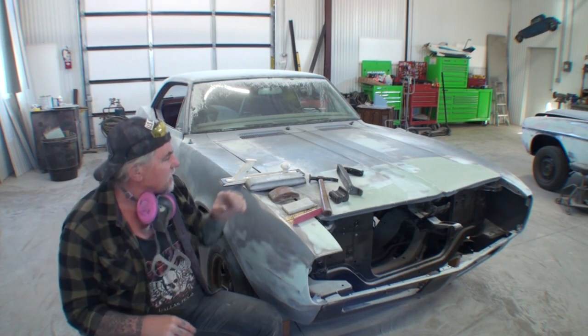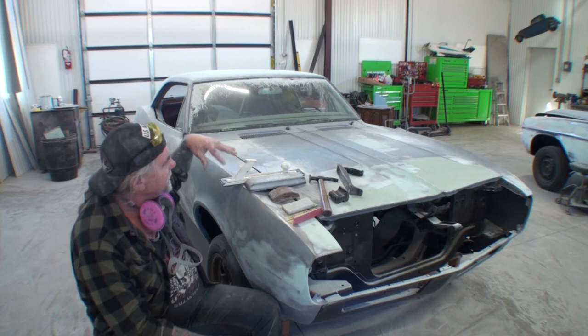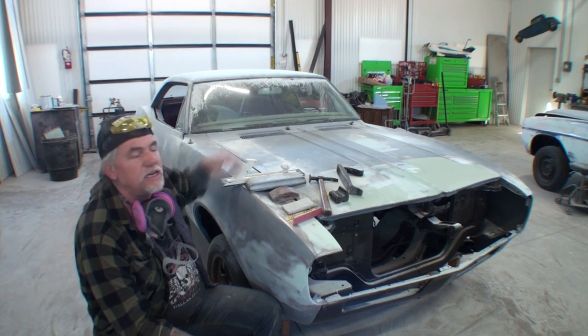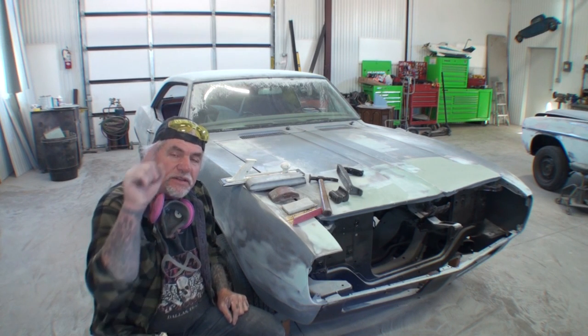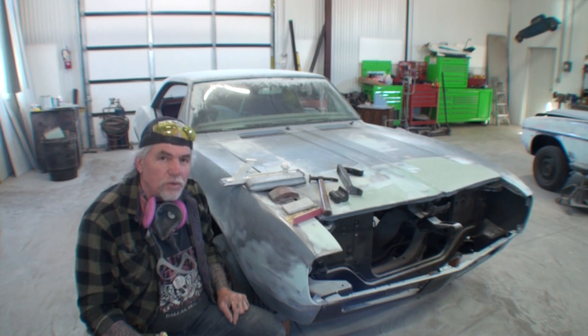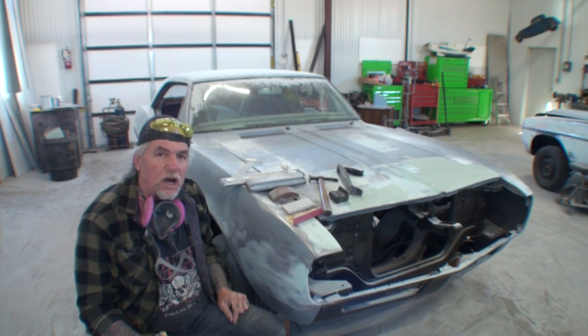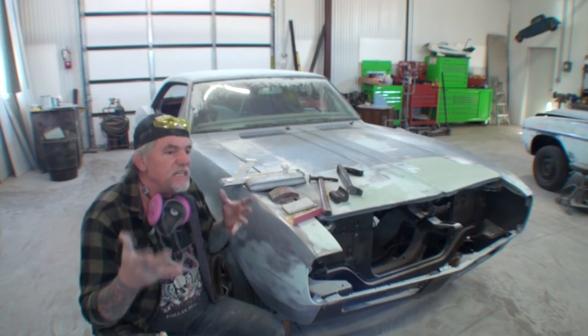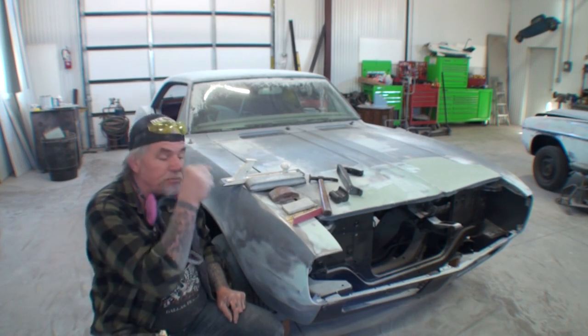What you're looking at here on the hood of the car, these are the tools — your main body shop tools that you need to have in your toolbox if you are a beginner in doing bodywork.